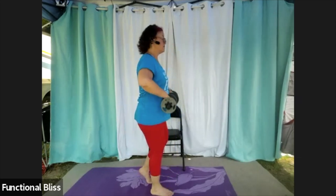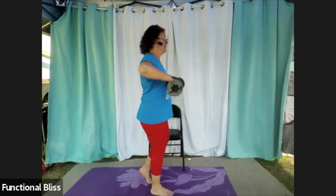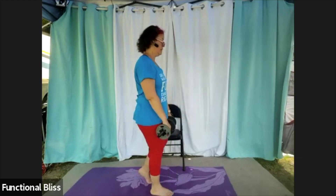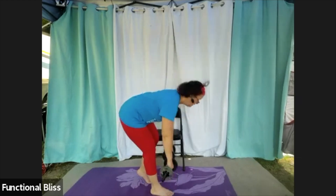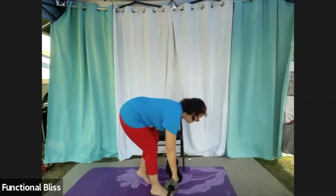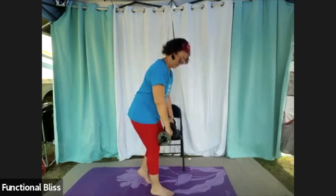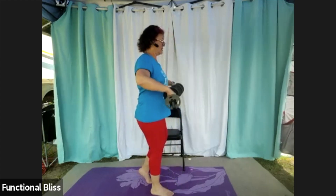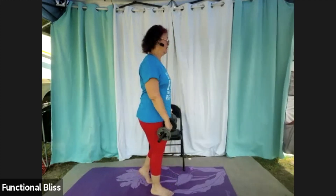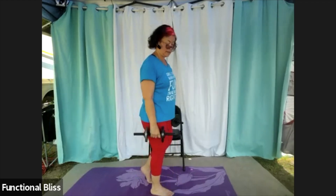You're over halfway there already. 10 seconds to go — nice and steady. And time. Beautiful — set those weights down.